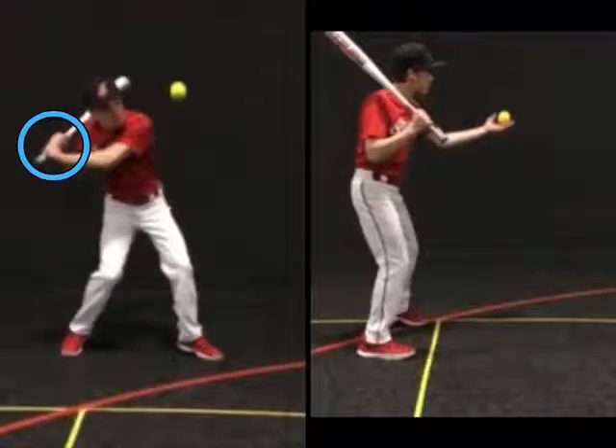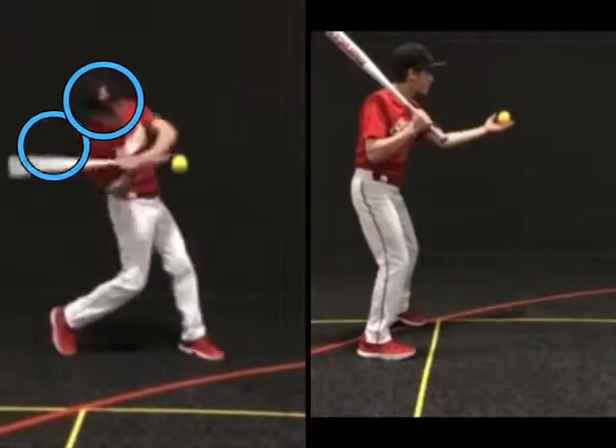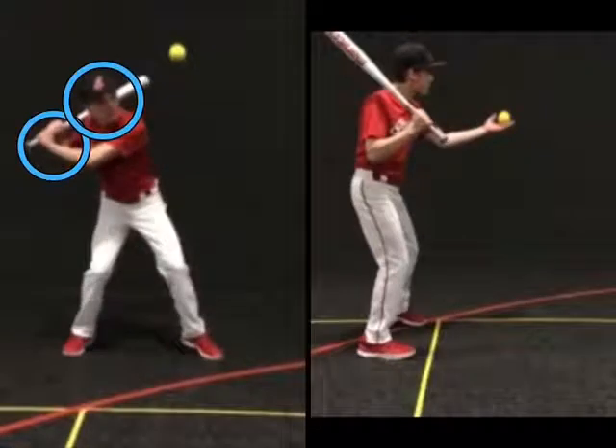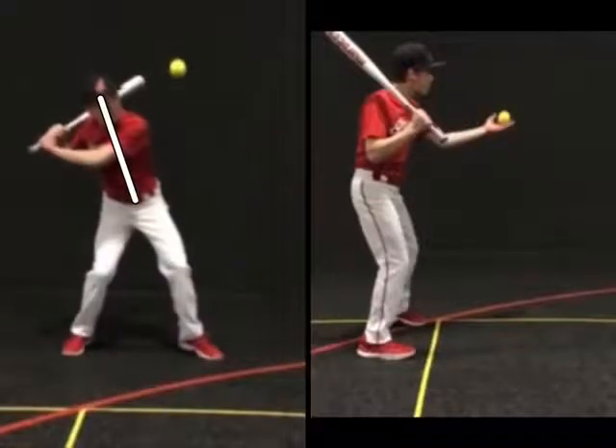Also, the hitter must not move his head or drift forward during the rotation. The hitter must stay behind the ball throughout the swing.